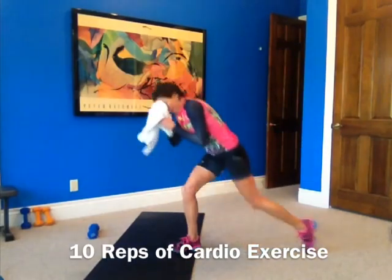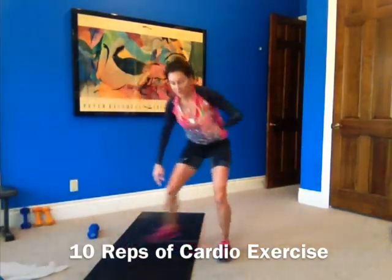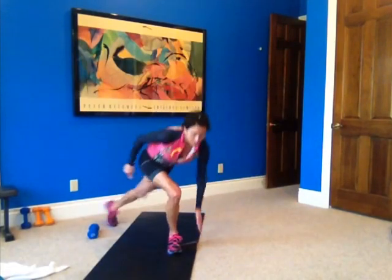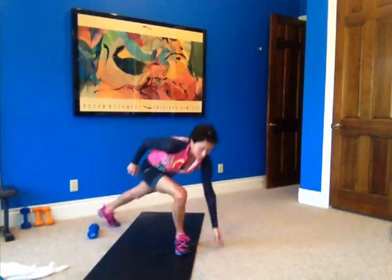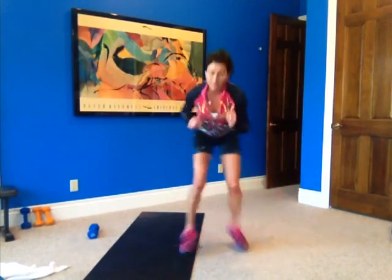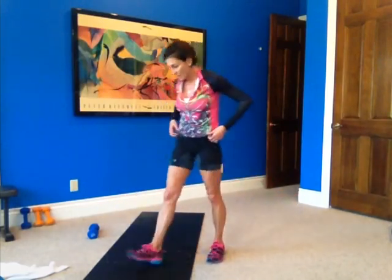Good job — moving right along. One, two, three, four, five, six, seven, eight, nine, and ten. Good job.